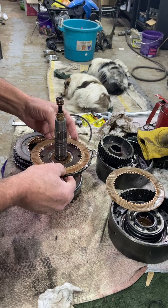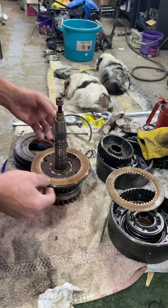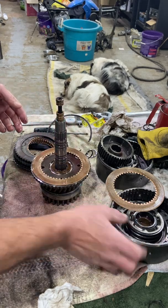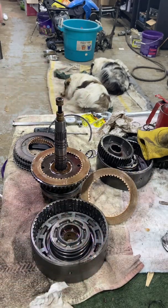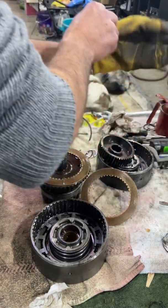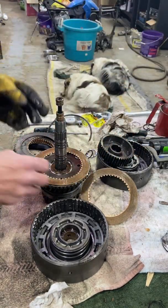Now I tried to do a video of putting a clutch basket back together, but it was a little difficult with my hand being the way it is. As a matter of fact, I should have a glove on because it's going to start to hurt.